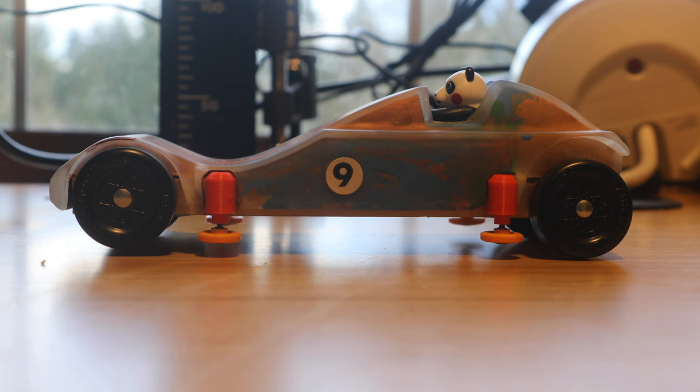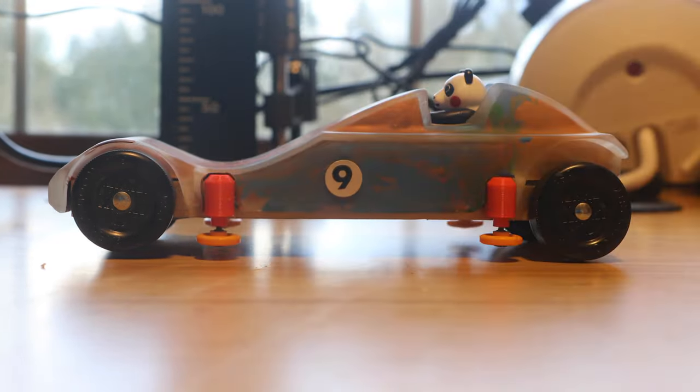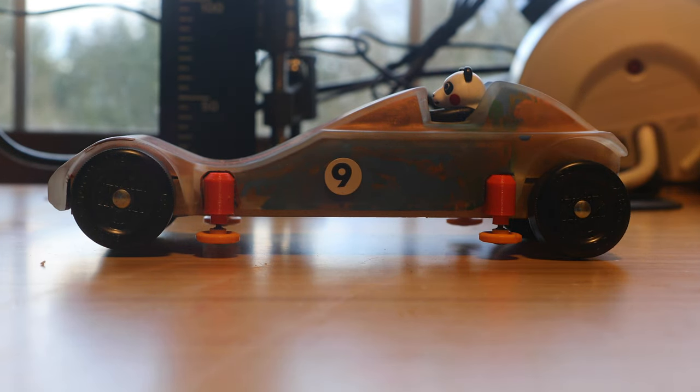While all Pinewood Derby cars have to have four wheels, not all four wheels have to touch the ground. By racing one wheel off the ground, you reduce the energy required to get that wheel spinning, thus leaving more energy in the kinetic energy bucket for a faster car at the bottom of the track.